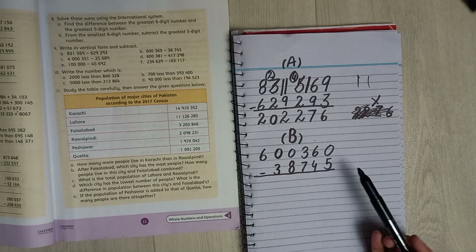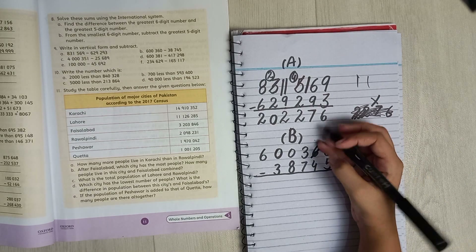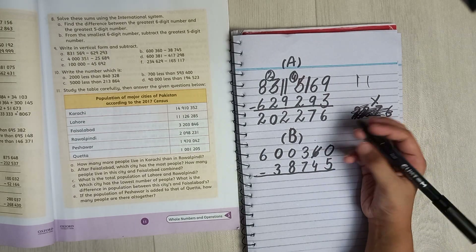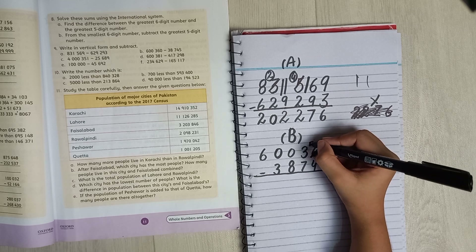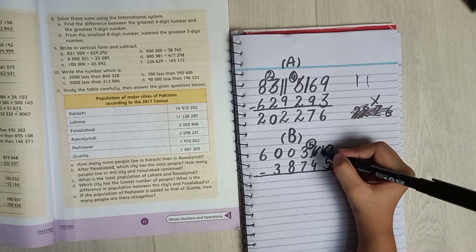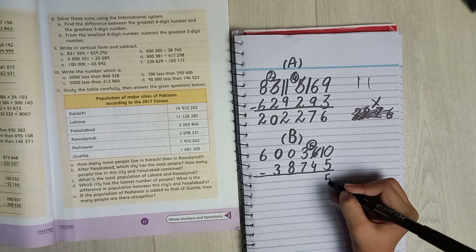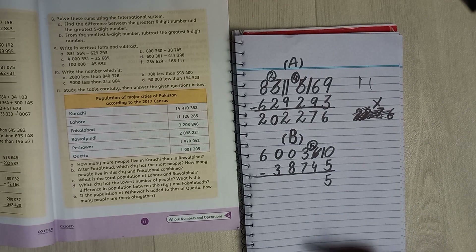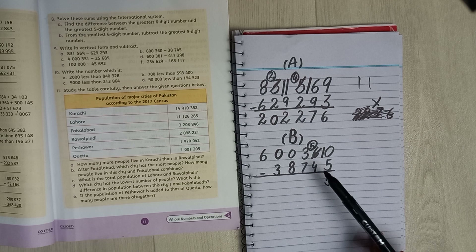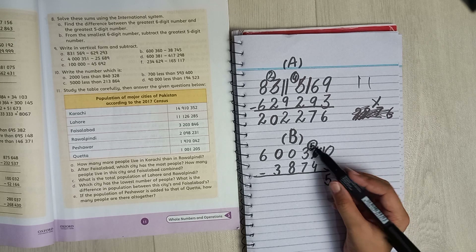You cannot minus zero from five, so you are going to take a help from six. Here is left five because you took a half, and here is ten. When you minus ten from five you get five. Next you have to minus five from four — five is bigger than four, so here is left one.